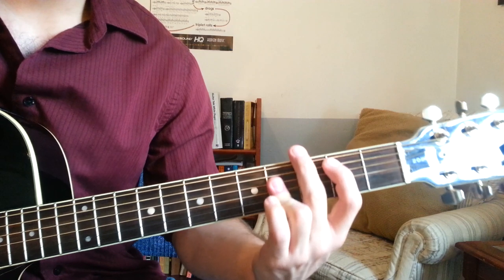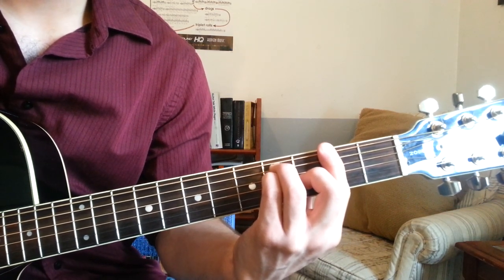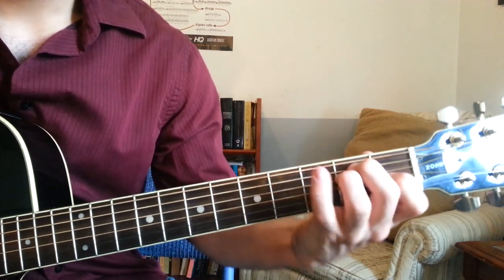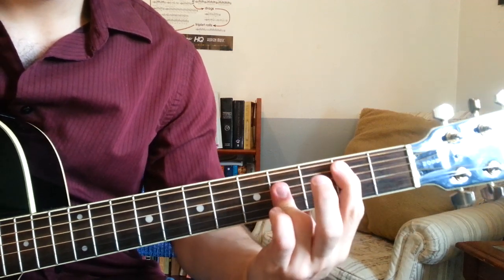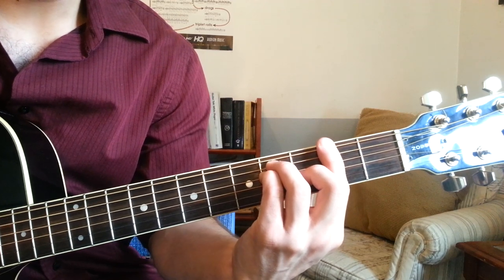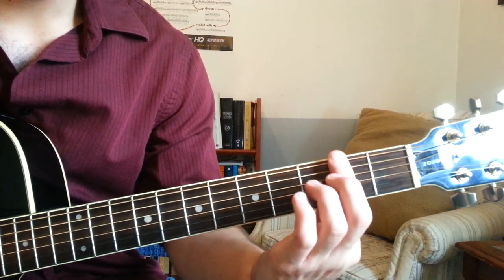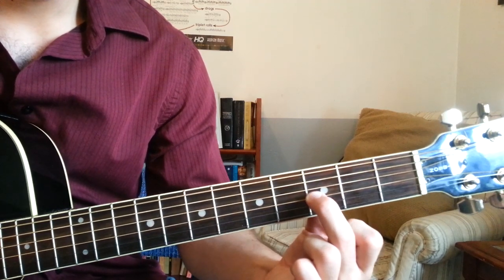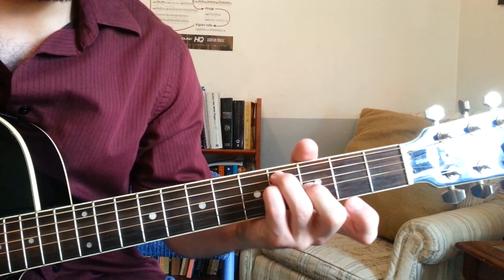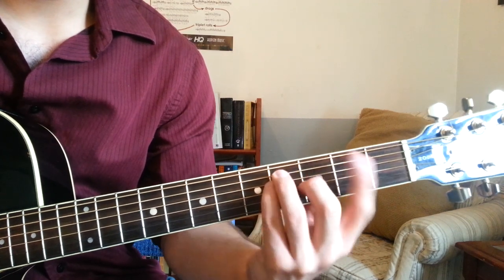And then we're into the chorus, which is just F sharp major, C sharp minor 7, E, and B. To make these: F sharp major is barring across the 2nd fret with your 1st finger. Middle finger grabs the 3rd fret of the G string. Pinky grabs the 4th fret of the D string. 3rd finger grabs the 4th fret of the A string. Playing all 6 strings.